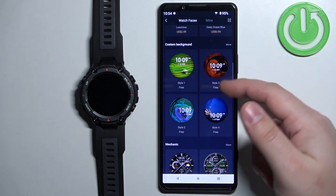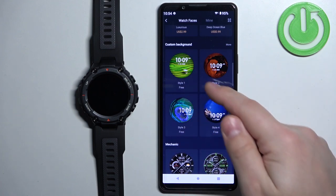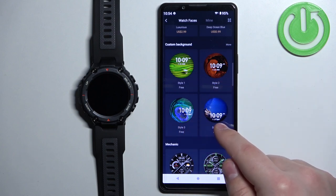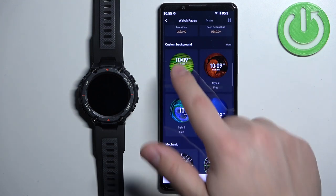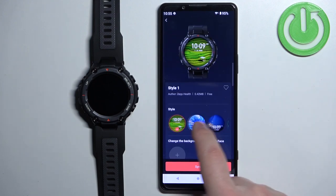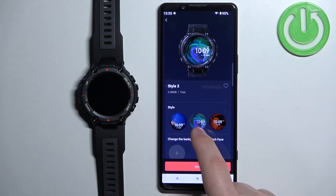The difference between them is that the clock is in different positions, as you can see. So select the style you like. For example, let's select this one. Once you select the style you can also change it here by scrolling through the list and tapping on the one you like.